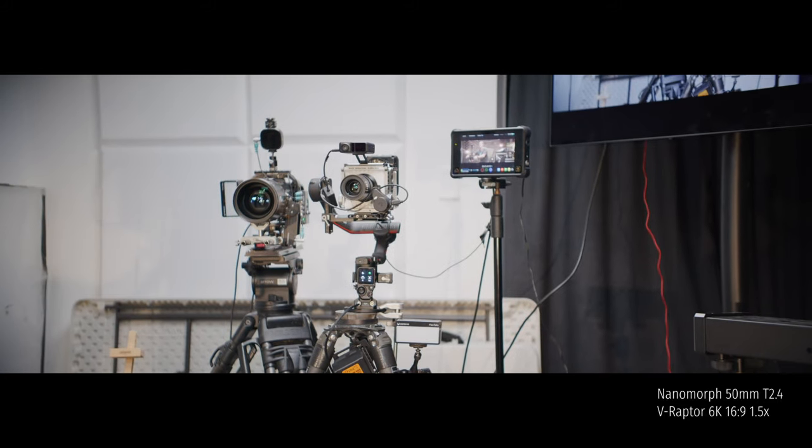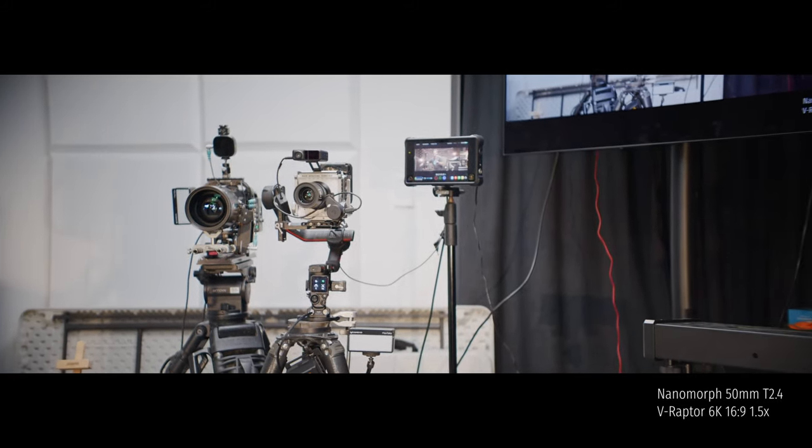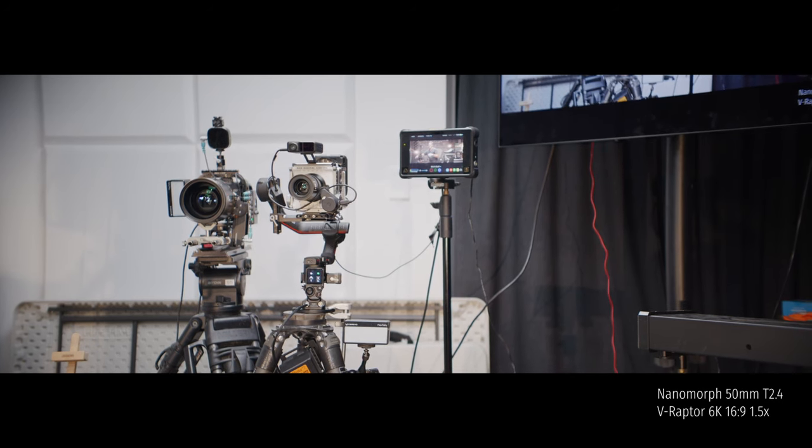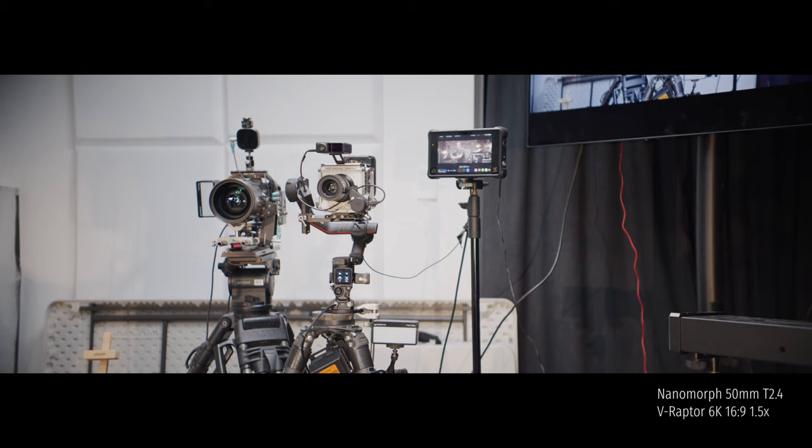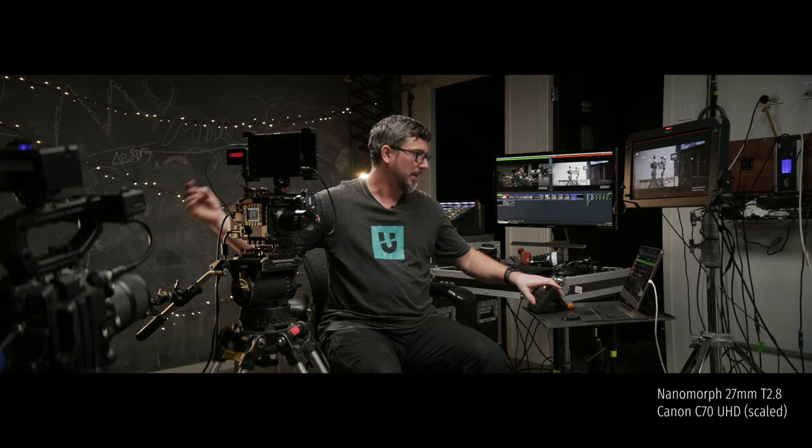At the moment the Raptor is running at 6K 16:9, 1.5x squeeze, and it's capable of going up to 8K, so you'll be able to see how the coverage works out. What I might do now is grab the phone with the magic of NDI and race around the room to show you all the different rigs, so you've got a feeling for what we're playing with today.